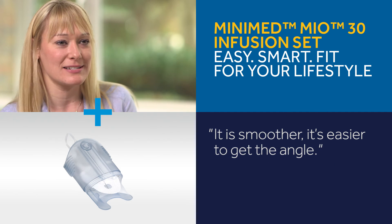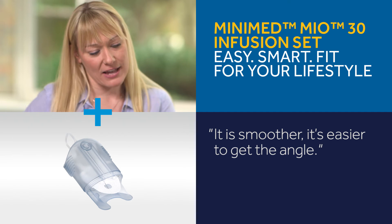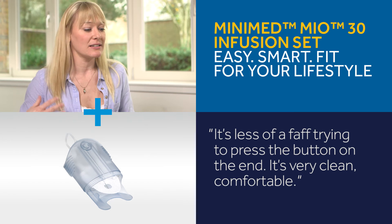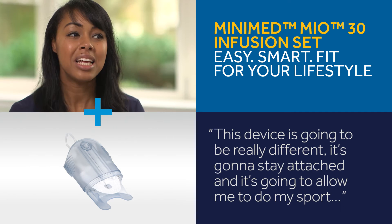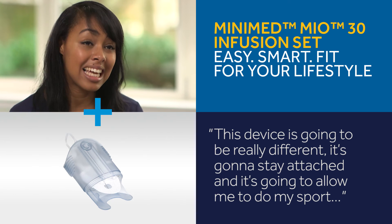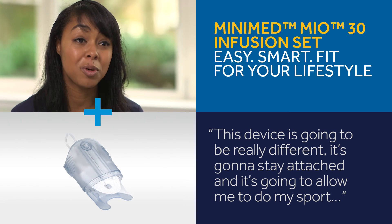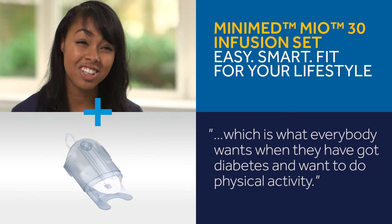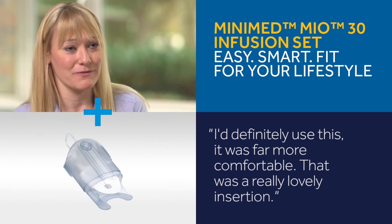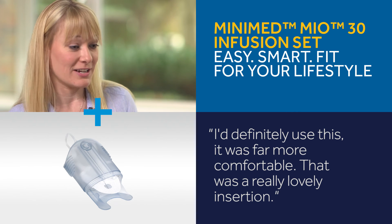It is smoother, it's easier to get the angle, it's less of a faff trying to press the button on the end — it's very clean and comfortable. This device is going to stay attached and allow me to go off and do my sport, which is what everybody wants when they've got diabetes and want to do physical activity. Definitely more comfortable — that was a really lovely insertion.